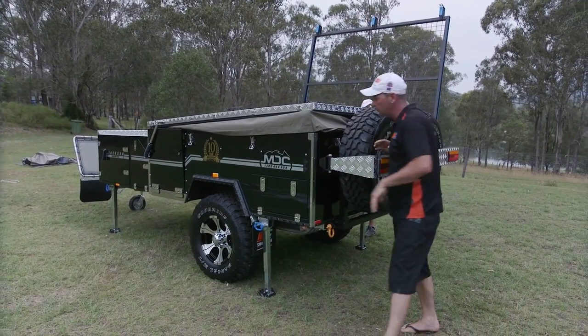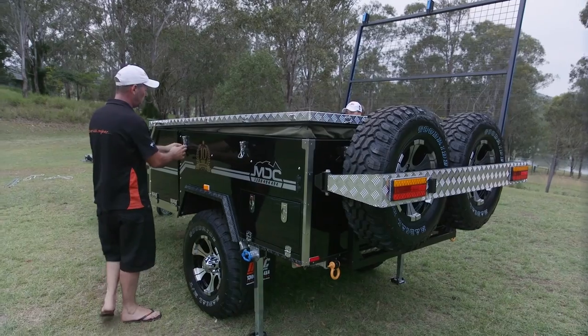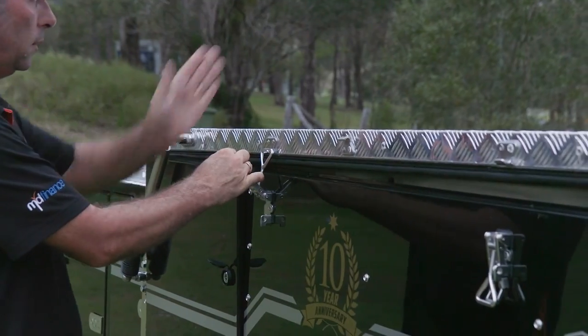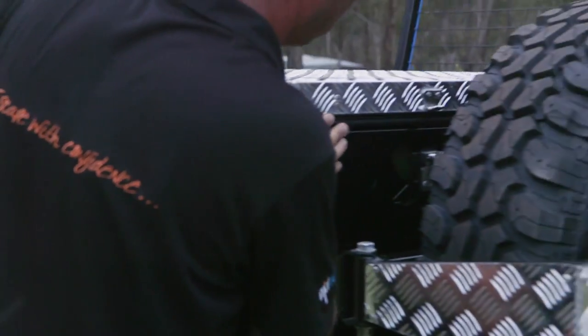Walk around and check your camper. Just a tip with these as well — when you're locking them down, it's handy to have one person either side. Do them evenly one either side, because you can actually twist the top. So down they go. Last little check around — make sure there's no canvas poking out anywhere.